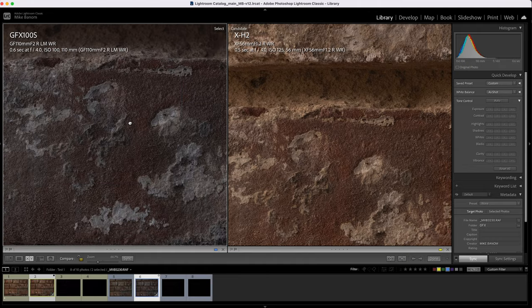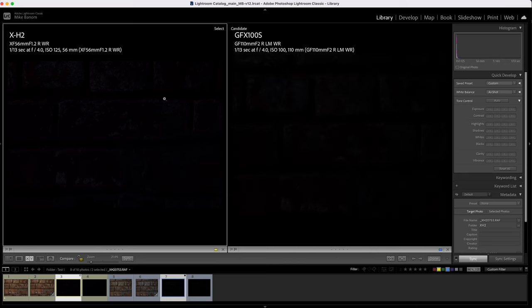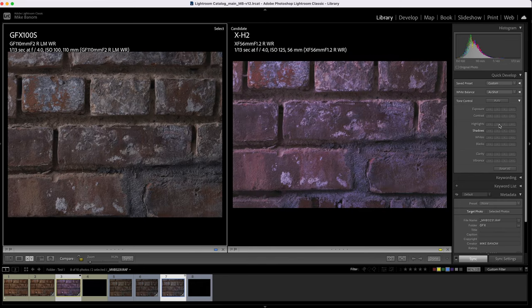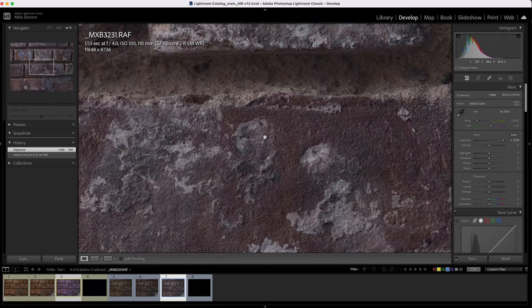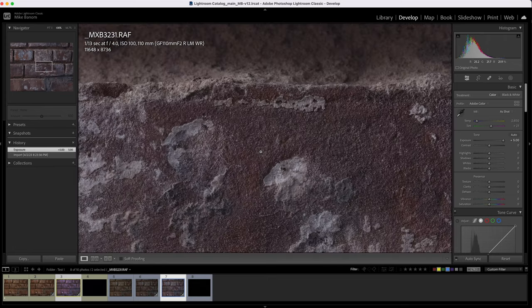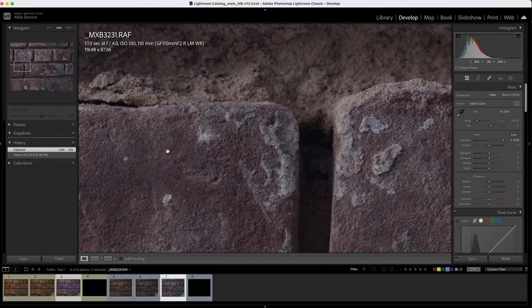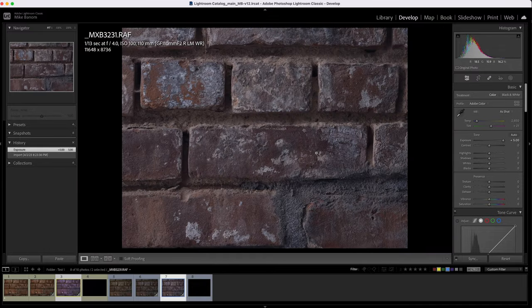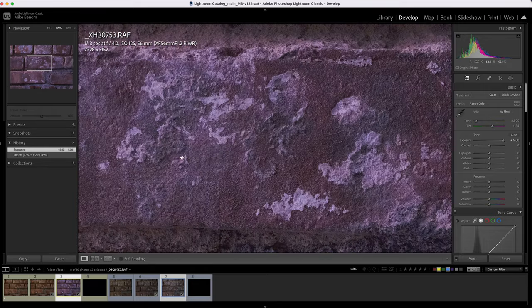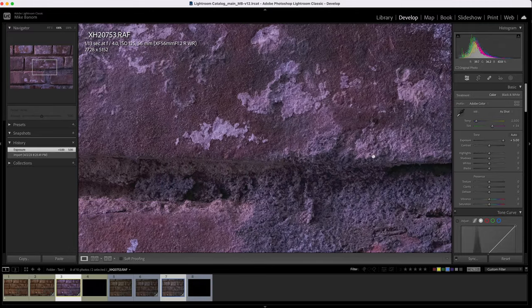Looking at the pretty greatly underexposed version, you can just about make out the bricks. I moved the exposure up by five stops. The GFX looks pretty good — you can definitely see noise, but it's not jumping out, and you could definitely make this a very usable image. Looking at the X series, we have a ton of color noise — it does not handle it very well. Even with auto white balance the color overall just does not look great. At 200% we start to lose a lot of detail.